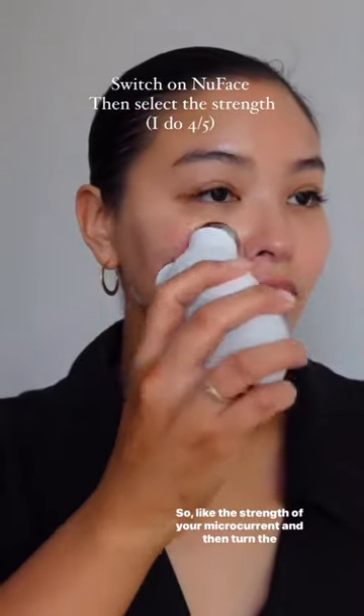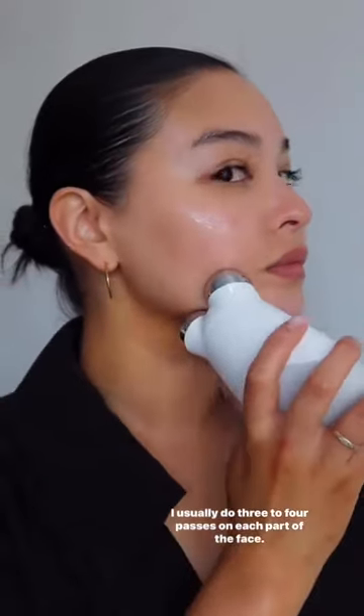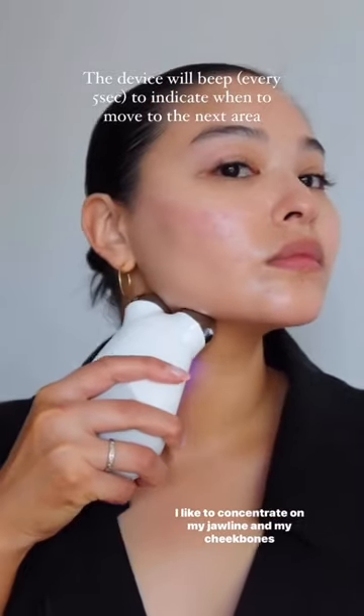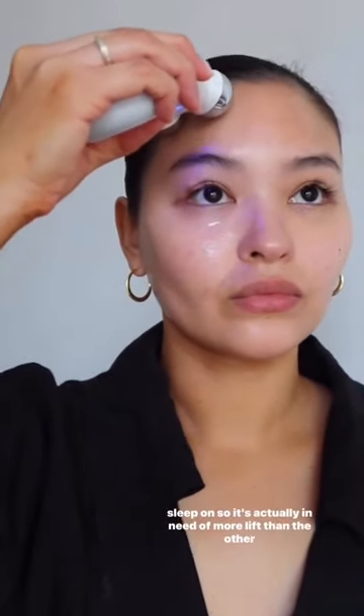Select the strength of your microcurrent and then turn the device on. I usually do three to four passes on each part of the face. I like to concentrate on my jawline and my cheekbones especially. I picked this side of my face because it's the side that I sleep on, so it's actually in need of more lift than the other side.